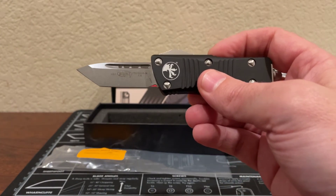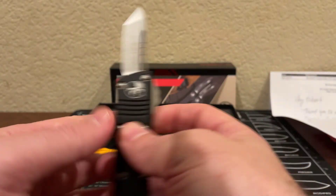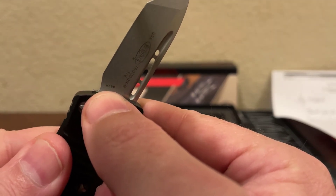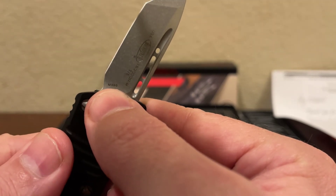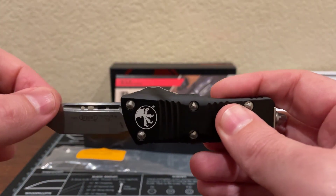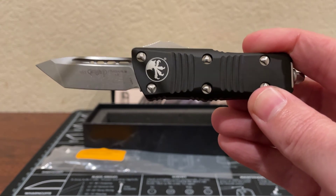The style of the blade is Tonto and it's stonewash finish. The metal — if you're familiar with my other videos, this is where you look to determine the steel type — is M390, which is an excellent premium steel for a blade. This is beautiful. I like it. I think it's my new everyday carry when I'm not at work.